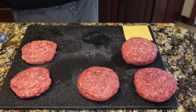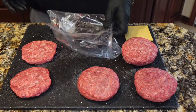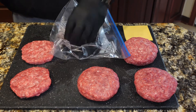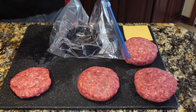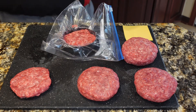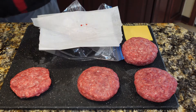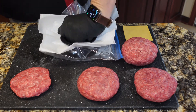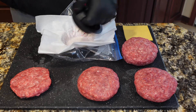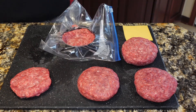We have three of the four Juicy Lucys made — we'll do the fourth one together here. I've got a Ziploc bag with a burger mold in it. This makes it easier; it isn't required, but it definitely helps. You could certainly form all these by hand using a couple of thinner patties with the cheese in the middle. We're going to take one patty and drop it in the burger mold. I'm going to put a piece of parchment paper and use my press that has an indentation on it. When we pull the parchment paper off, we have a burger with kind of a well there.